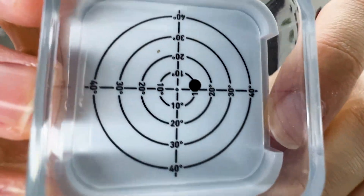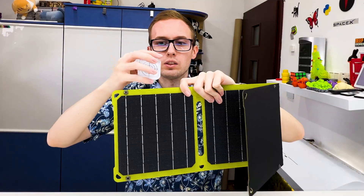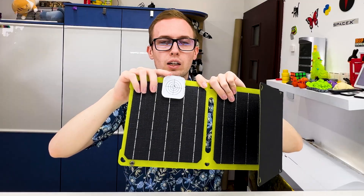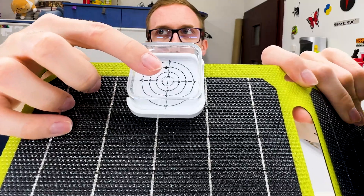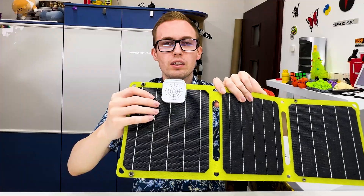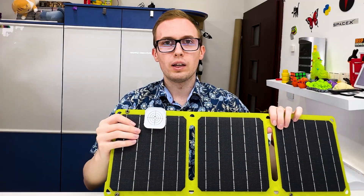I will try it outside in the sun to see if it's working and how fast it charges devices with solar power. Now let's look at the second item. We have a dot on the front and a target on the back — we can mount it on the solar panel. It's not a problem if we cover the panel because we can take it off after aiming. We aim it so the shadow from the dot is perfectly in the middle, meaning the solar panel is perfectly faced to the sun.